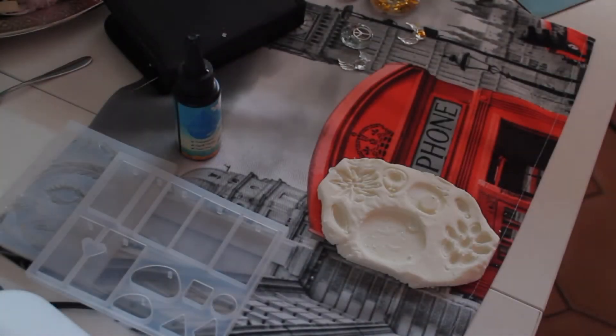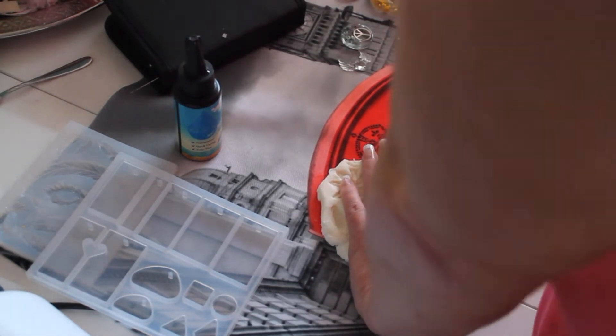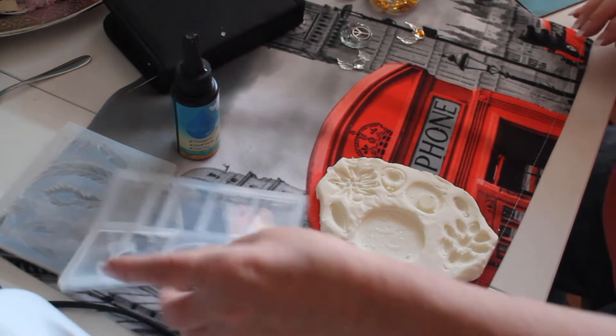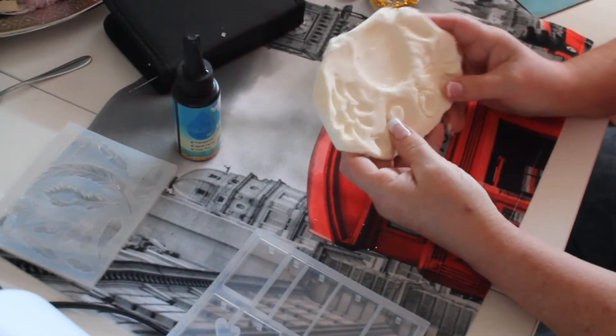Hi everybody, it's Kat from Creative Crafts. I told you that I was going to make some molds out of the silicone and corn flour.